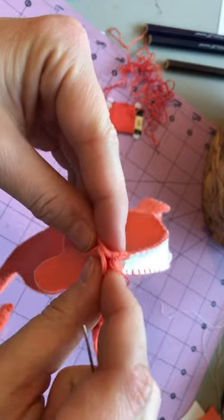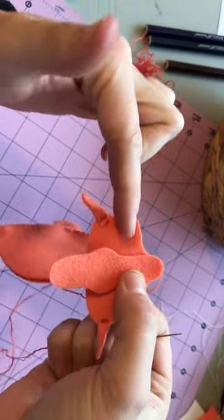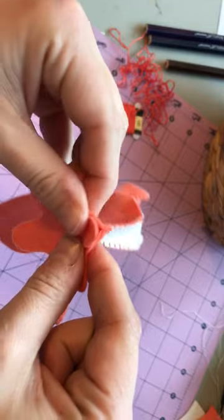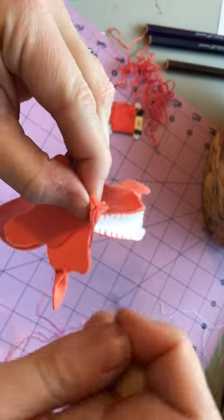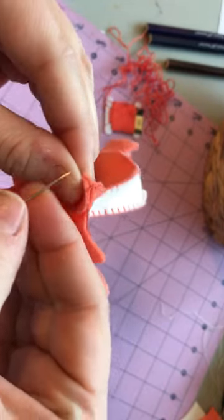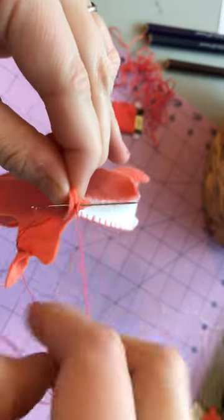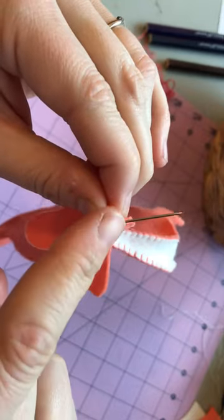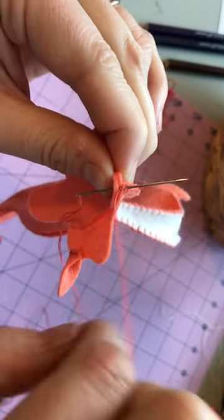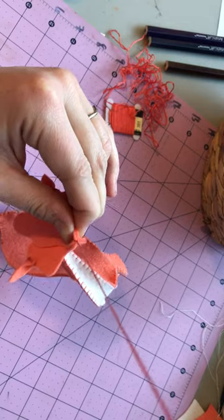With the dragon, you've got the longer, more slender end of the gusset going along toward the nose. Then I like to get it anchored and centered by bringing the needle back under that same previous blanket stitch and making an anchoring stitch.